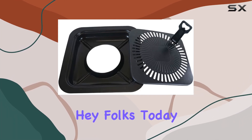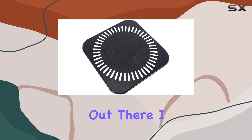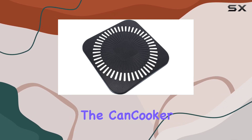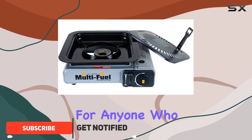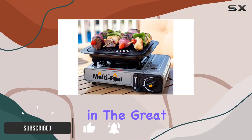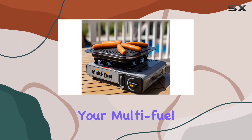Hey folks, today I've got something exciting for all you outdoor cooking enthusiasts out there. I recently got my hands on the Can Cooker Portable Conversion Grill, and let me tell you, it's a game changer for anyone who loves preparing gourmet meals in the great outdoors. This compact grill top is the perfect companion for your multi-fuel or portable cooktop.